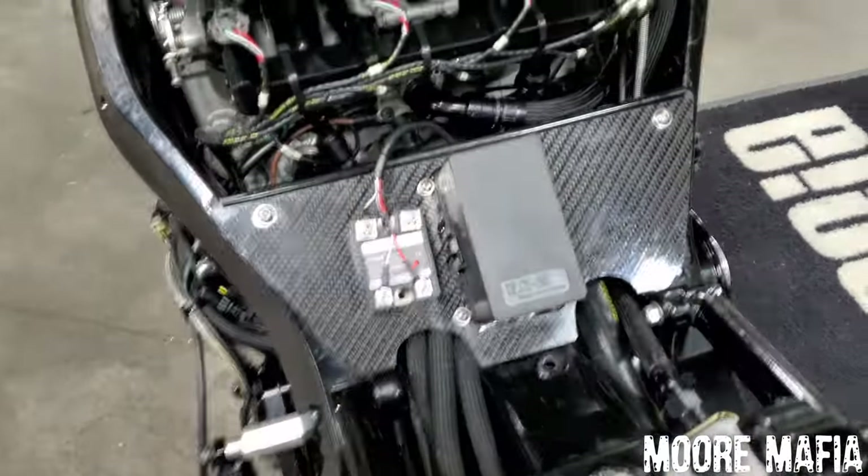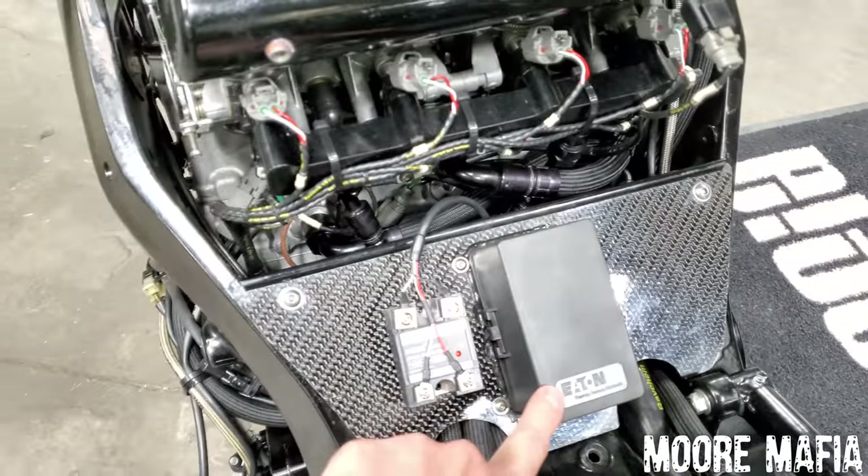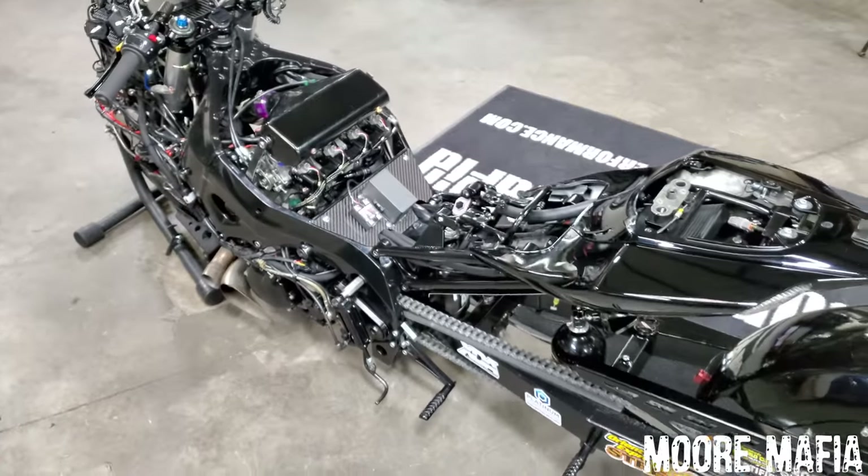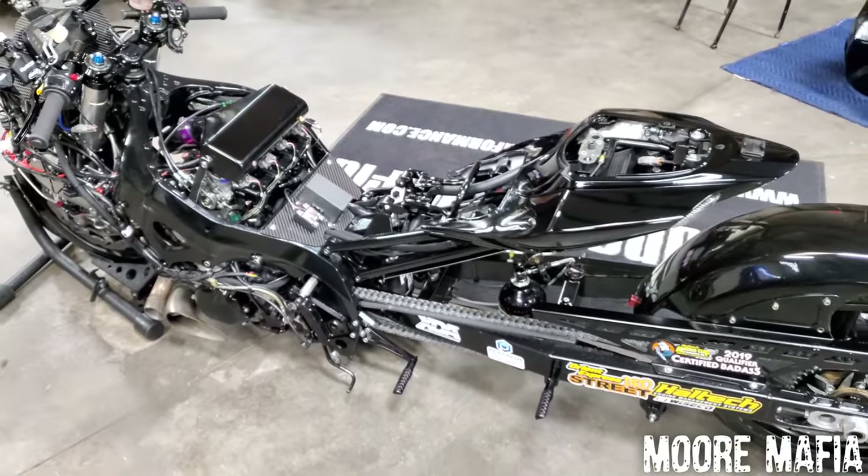This carbon fiber piece is our fuse box, and that's a solid state relay that controls the air clutch as well as one other thing on the bike.